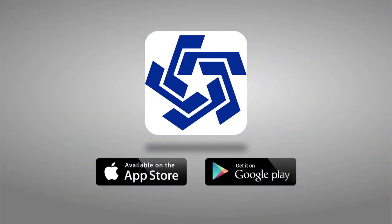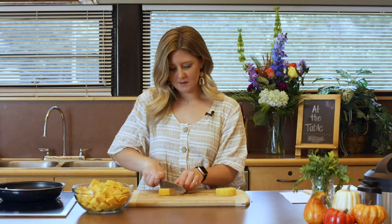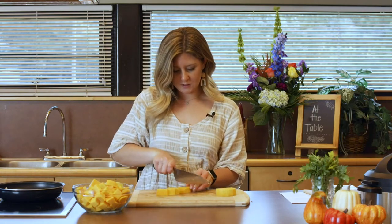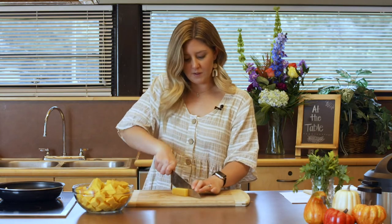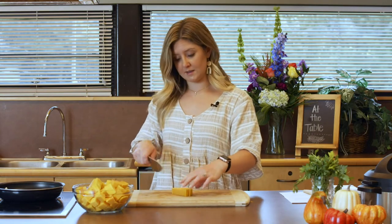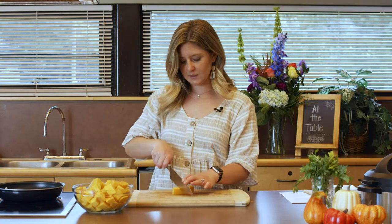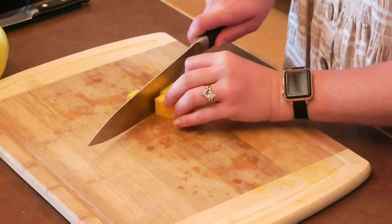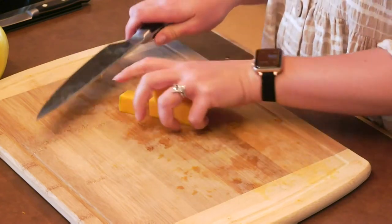Hey guys, welcome back. We are finishing up that butternut squash. A paring knife really works well for getting the skin off — you could use a small paring knife or even one a little bit longer. It's much easier to handle than this big chef's knife.